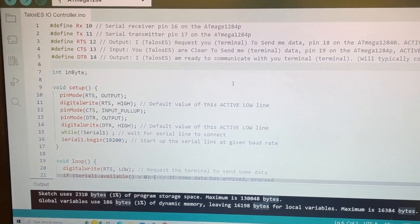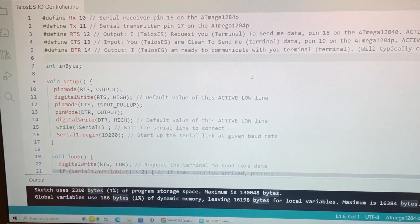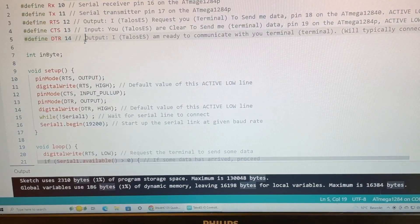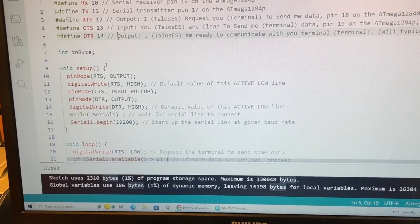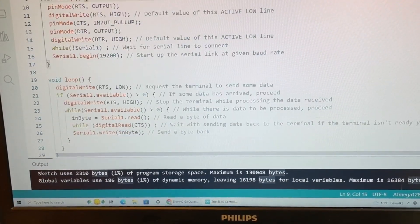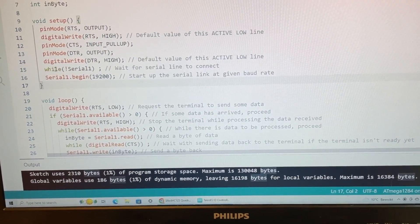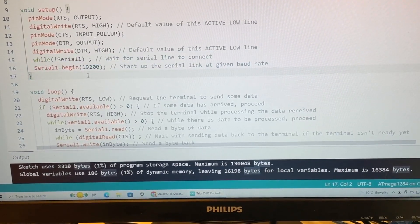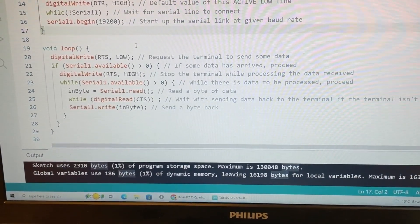And here on my screen, that's the little Arduino sketch that I'm using in the 1284P. It basically defines some pins as part of the serial communication with the terminal, which in this case is the TTGO VGA32. It uses some flow control — CTS/RTS. Then here I just declare the pins, what's an input, what's an output, and I wait for the serial protocol to start at 19,200 baud. And then I just implement the hardware control flow, byte by byte.